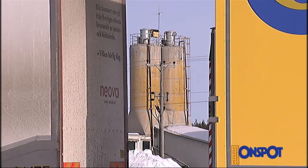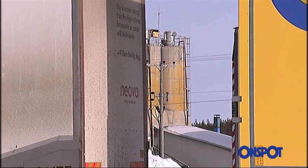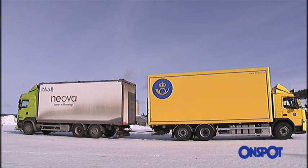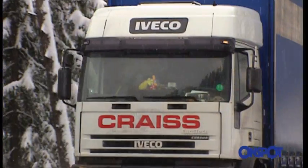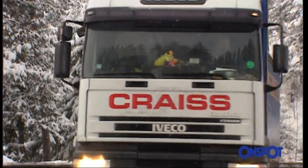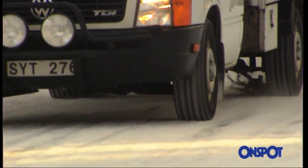This not only gives you better grip on the road and allows you to keep moving, it also means that you can make your deliveries on schedule and save time and money yourself, for your company and for society as a whole. Most importantly of all, OnSpot reduces the risk of accidents.